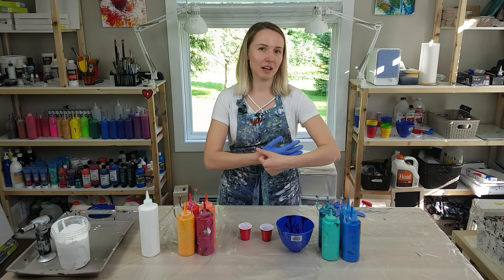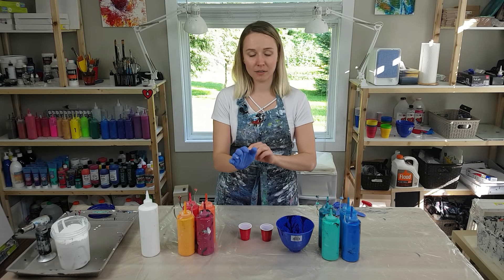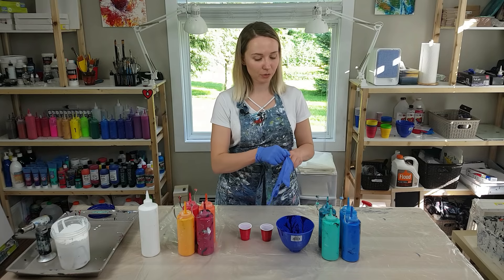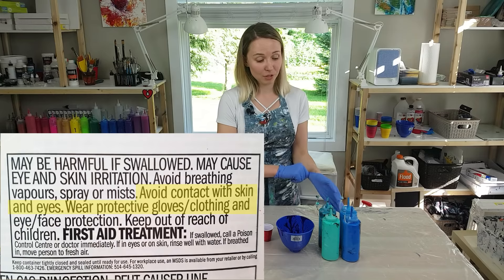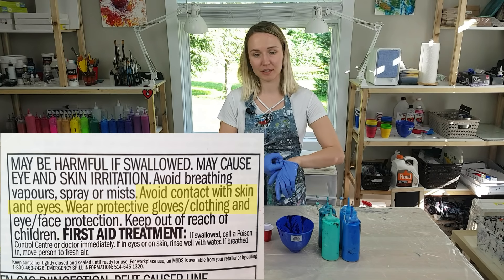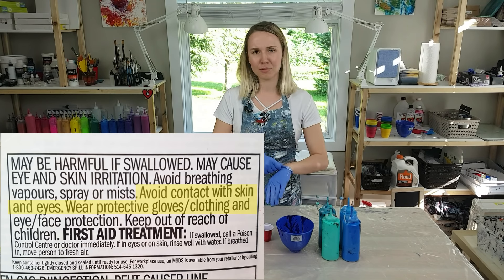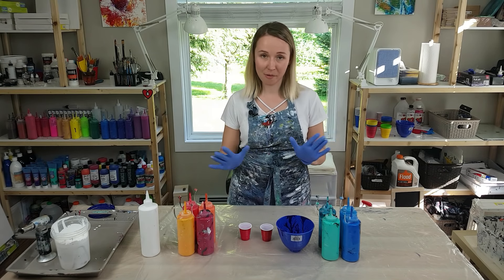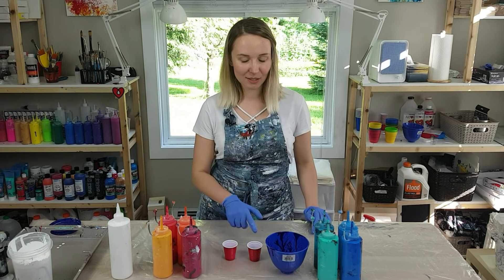You see a lot of artists out there that don't wear gloves during the pouring. The reason is that I use Floetrol in my mixture, and it's not recommended for Floetrol to come into contact with the skin because it can irritate your skin — and who knows what other reactions it can cause. So I don't want to take a chance, so I'm wearing gloves. This time I'm going to add some red to my blue cup.